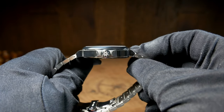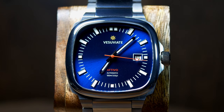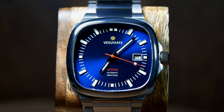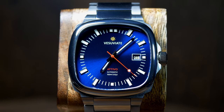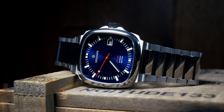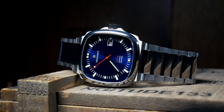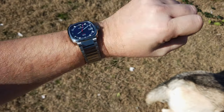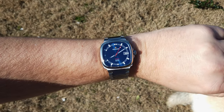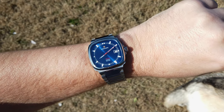Now because of that square shape, that 39mm width can be a bit deceiving, as it wears a bit larger than your typical 39. In fact, I'd say it wears closer to a 42, maybe even a 43, albeit one with a fairly short lug-to-lug. It also has a massive amount of presence for its size, and that's all thanks to the gorgeous crystal and the dial that stretches across the entire thing. I think visually it looks closer to a 42 than a 39.